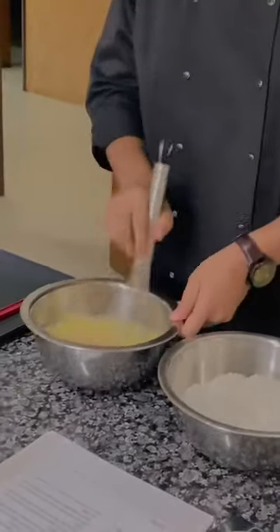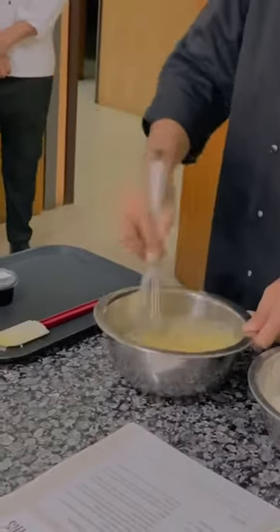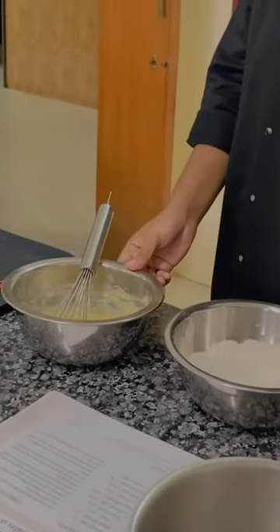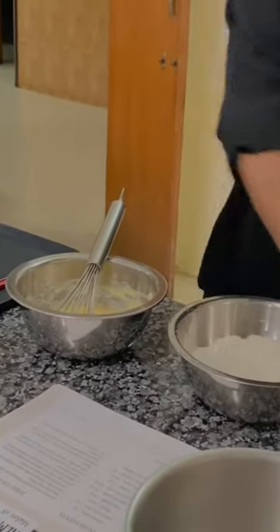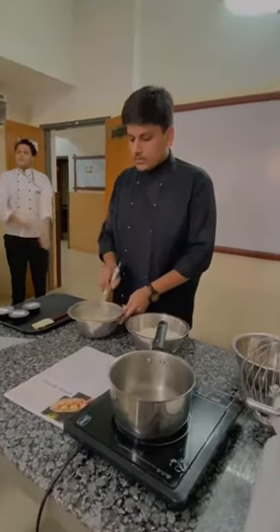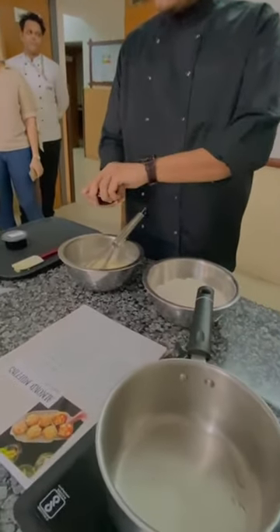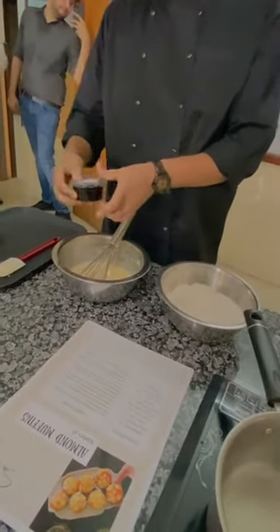We are just going to mix this. Now that my water is just slightly warm, I am going to add in a bit of almond extract. So we are adding almond extract. If you want to make something with vanilla, you can add some vanilla extract instead.